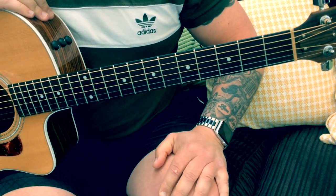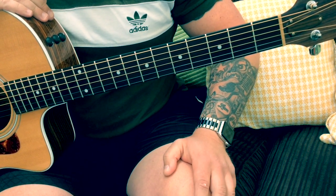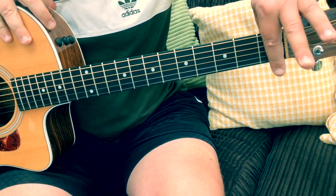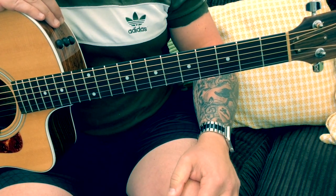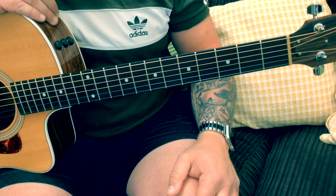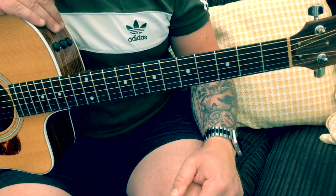Without further ado, let's get to it. You can play this song in standard tuning, but I've actually kept it true to the original and tuned it down a semitone. Good advice for that is to put a capo on the first fret, get your tuner, put it into standard tuning, take your capo off and then you've gone down a semitone. For the purpose of this lesson, I am tuned a semitone down, but if you wanted to, you could play it in standard tuning.